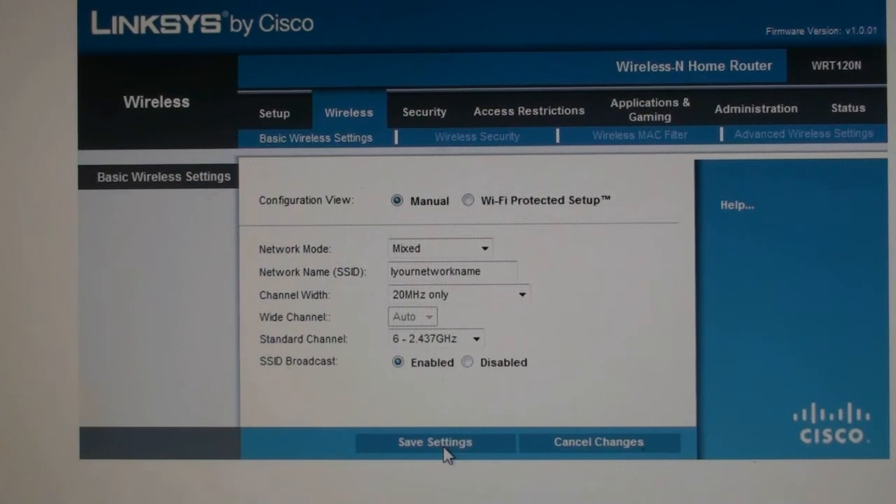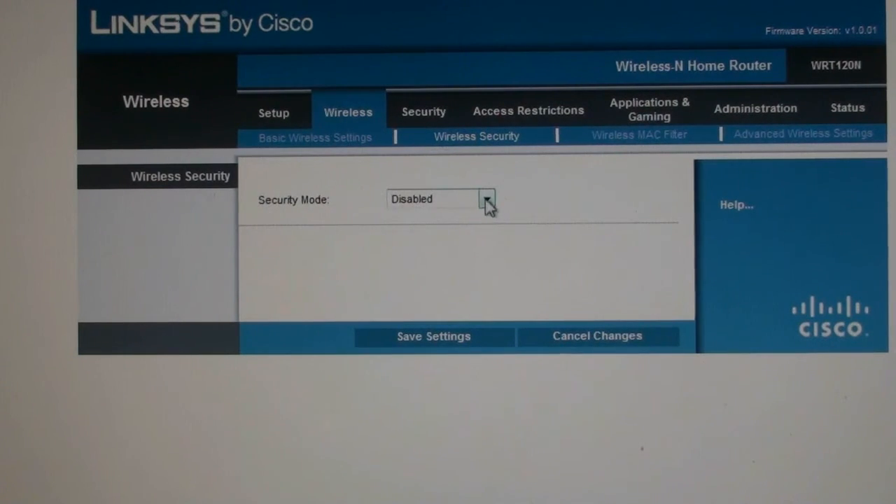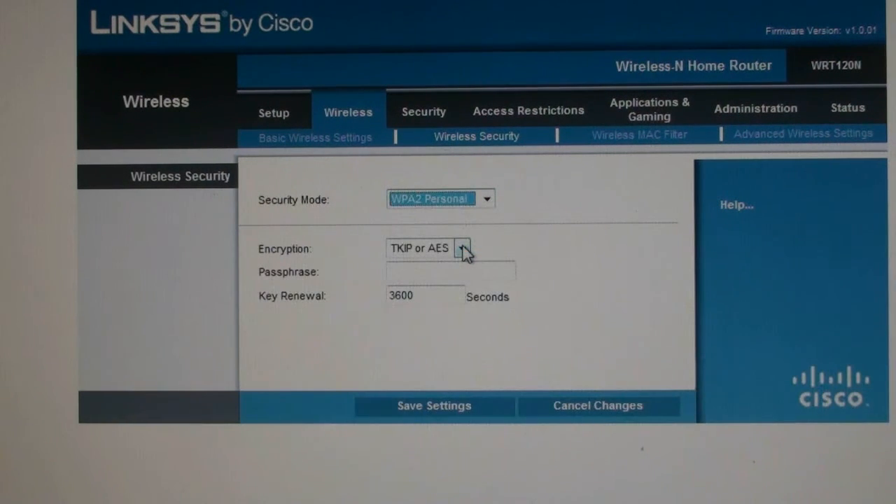After the page reloads, click on Wireless Security. Next to security mode, click and select WPA2 Personal. Choose a password you will remember and enter it in the passphrase box. This is the password that you will need to connect to your wireless network. Click on Save Changes. As soon as the page reloads, your Linksys wireless router is fully set up to be used wirelessly.